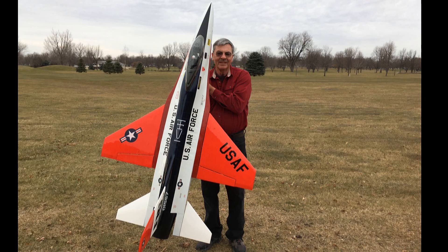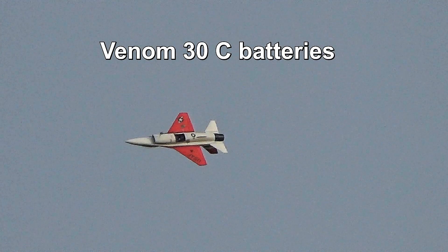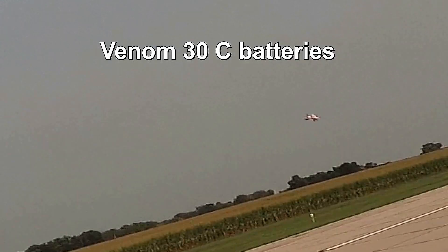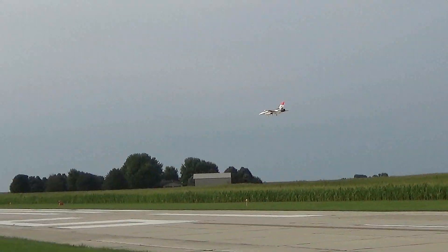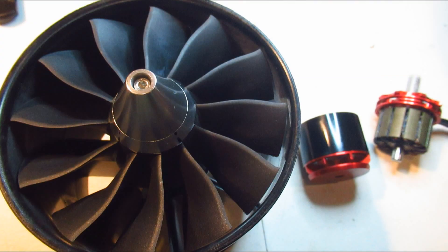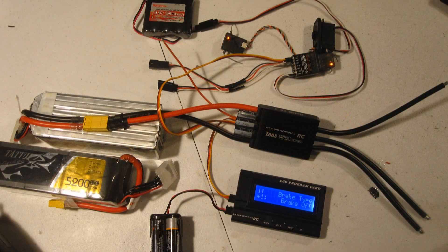Hello folks. As you saw in my previous videos, I've had three EDF failures and two ESC failures on my rare Byron F-16. So cost per flight is still quite high—I've got no motor. Some of you made comments about me not having high enough C batteries, larger wires, or the right motor.